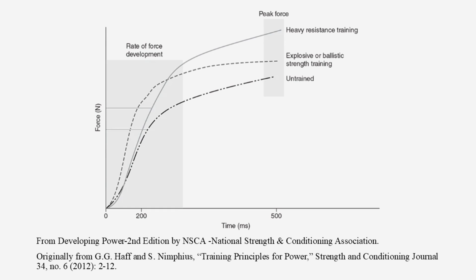If you can collect valid and reliable RFD data, it can be really useful from both a performance profiling perspective and for guiding programming. Different training methods have different impacts on RFD: maximum strength training raises the ceiling, allowing higher peak force in the same timeframe, whereas explosive training requires force to be produced in shorter timeframes, allowing an athlete to reach peak force faster. RFD data can also provide baseline information for rehab, since athletes generally recover peak force first while explosive capacities like RFD tend to lag behind.